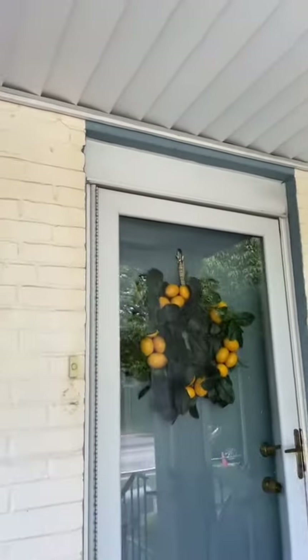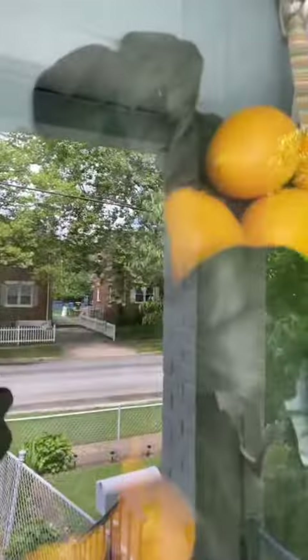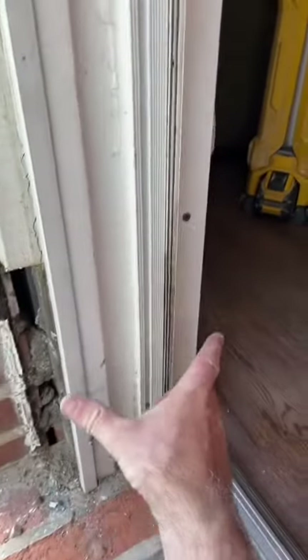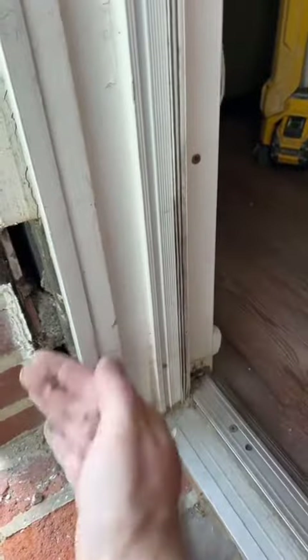The neighbors already had theirs done, and they had it packed out up top, kind of have it built out. We do that to avoid ordering a custom door, which might start at about $600.